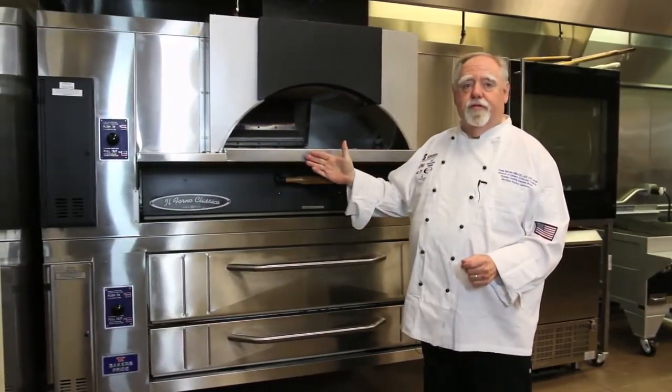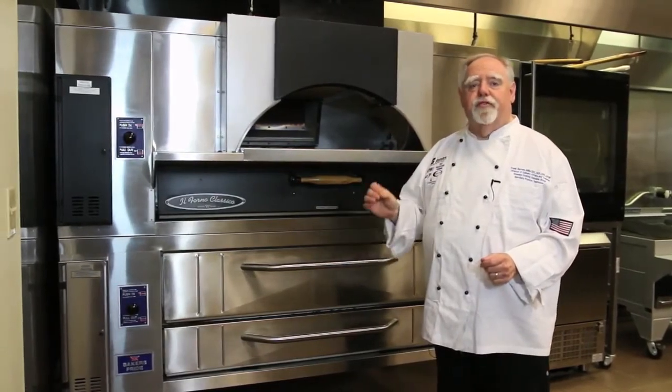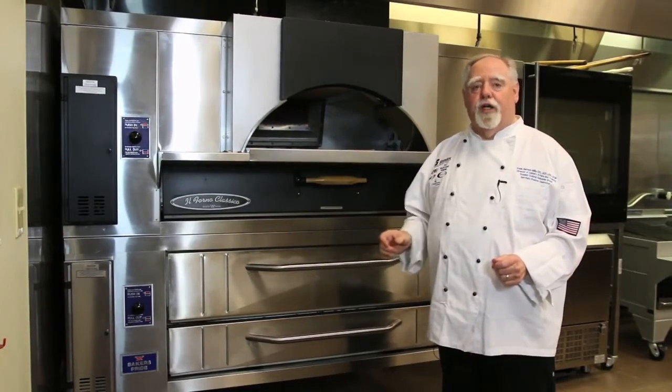This is the FC616 and the Y600 combination. These ovens dominate the market with power, construction, deck size, and product quality.